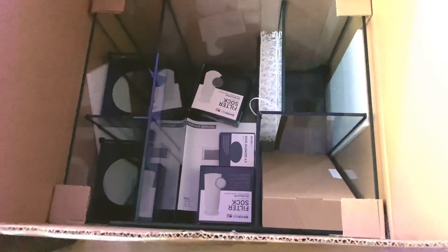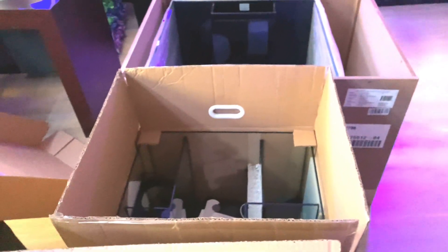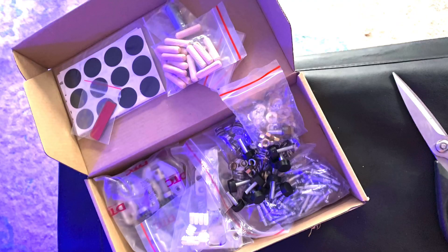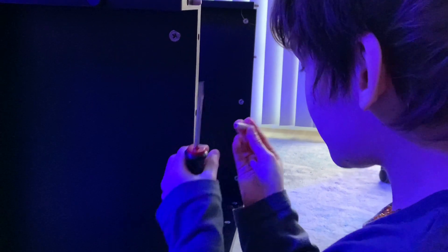I am so excited that it's a cube and that it is not a tall tank — it's more of a shallow, frag-style tank. I also love that now I have a sump, because for my nano anemone tank I do not have a sump, and for this one I do.